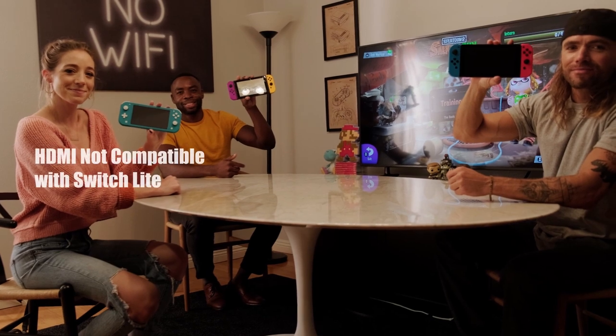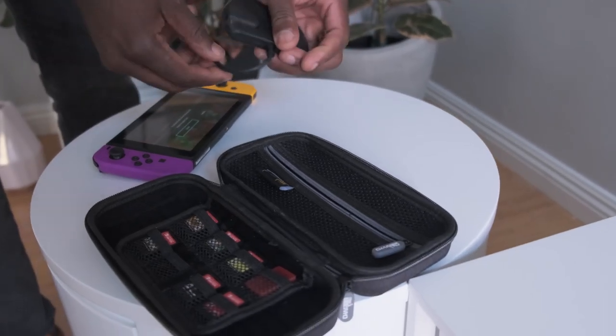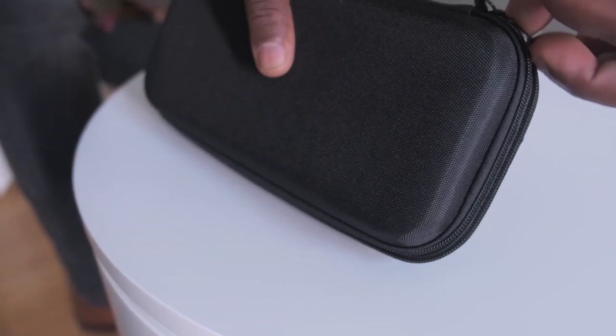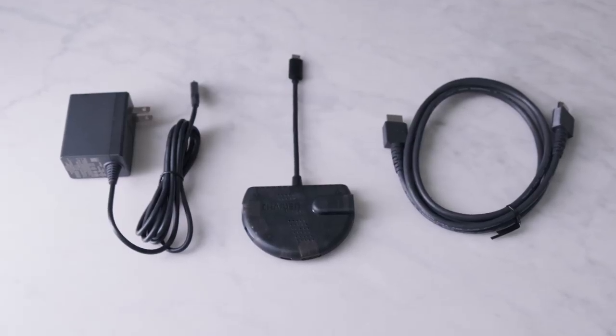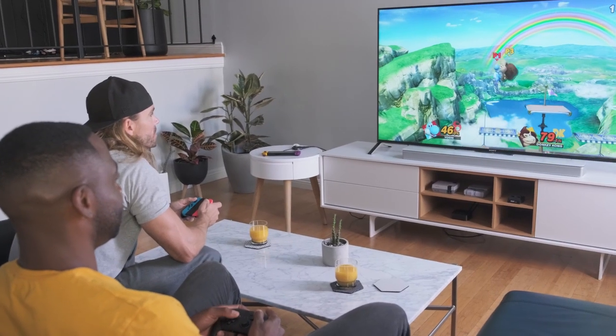Stingray is compatible with the Switch and Switch Lite, though the Switch Lite itself does not output video to a TV. Stingray makes it easy for anyone to use, even kids. With Stingray as both your home and travel adapter, there are no boundaries. We even have an optional USB-C power adapter that works perfectly with the Switch and Switch Lite. No matter where you are, Stingray can enhance your gaming experience.